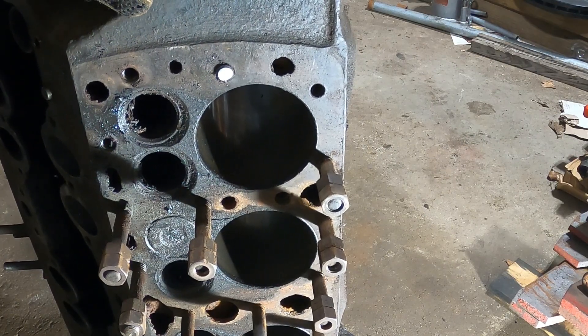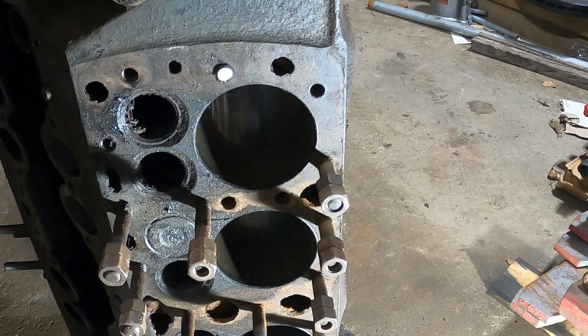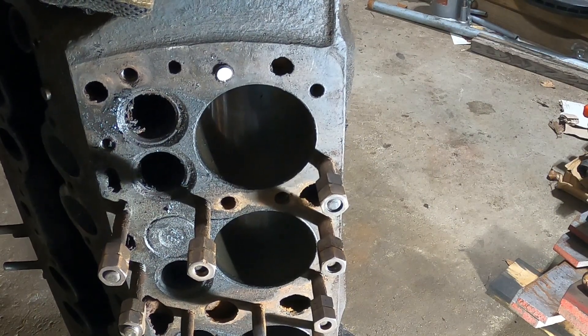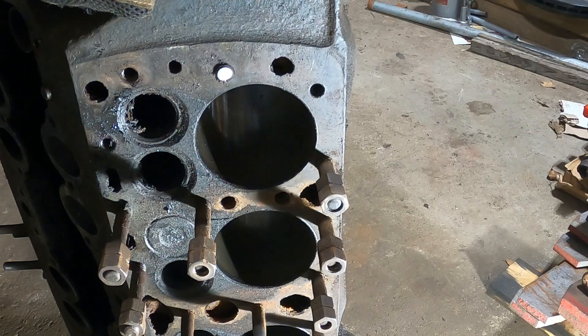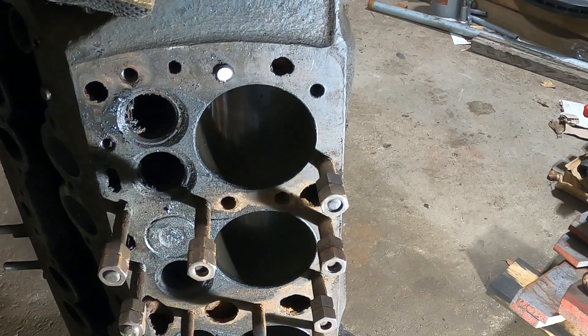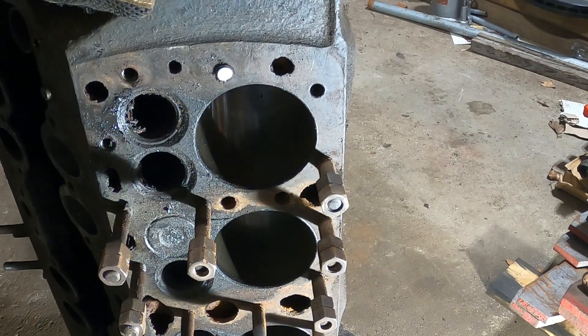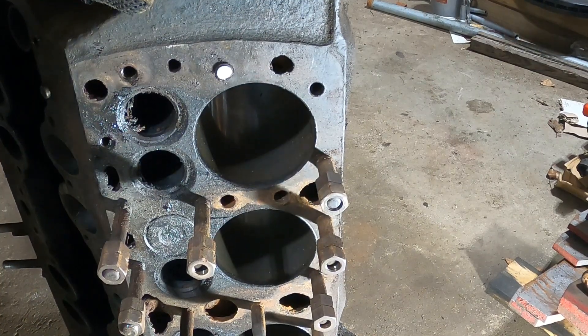I'm going to go ahead and set up a time lapse now and try removing the rest of these studs. Hopefully we don't have to break off like the first one, but that's not a big deal — I can weld a nut onto that and try breaking it out that way. I'm going to show you just how easy this induction heater can make this job, because I don't have a big flame shooting everywhere and potentially setting all the grease on this block on fire. It's a very localized heat. The only thing you want to watch out for is it does get very hot — if you accidentally hit it you can burn yourself.